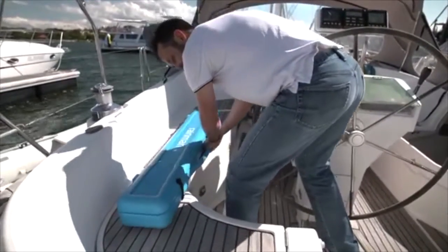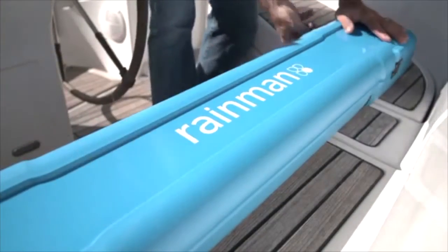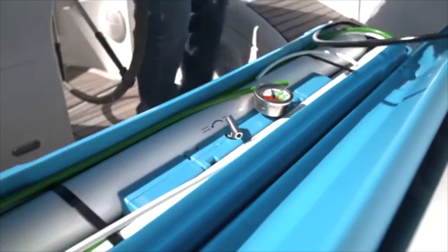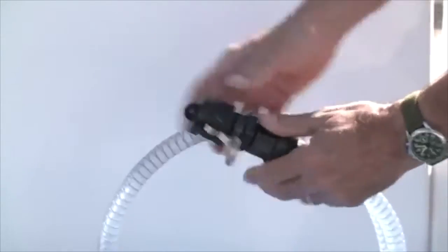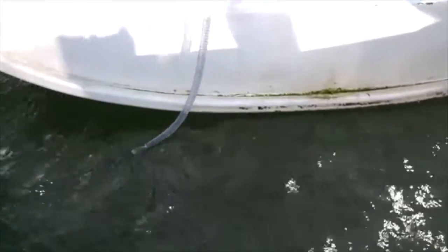Open the reverse osmosis unit and remove the high pressure hose. Remove the intake hose from the hose pocket and remove the cap. Place the intake hose in the sea.